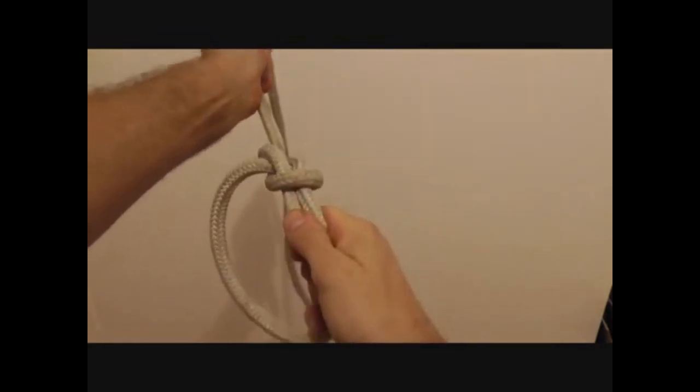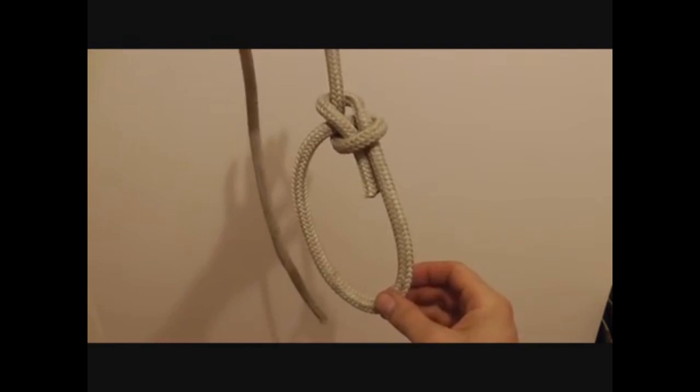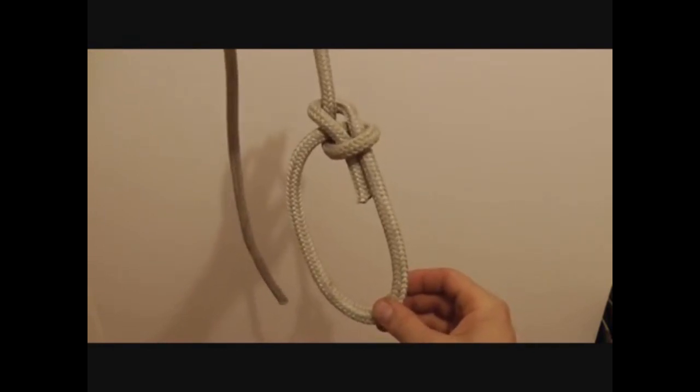Grab both parts of the line and tighten it up, and there's the bowline. Super easy, great knot — learn it.